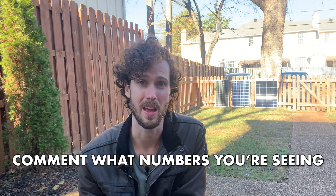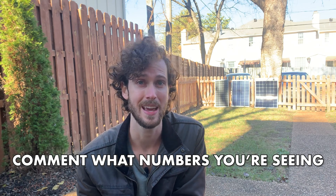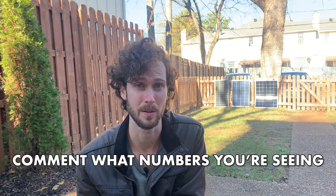So if your panel doesn't seem to be working properly, leave a comment and let us know what numbers you're seeing and we can all try to help you figure out what could be happening. But for me, thankfully, I now know all three of these panels are working just fine. Hopefully this was helpful — get subscribed for more videos like this. Thanks for watching and I'll see you in the next one.